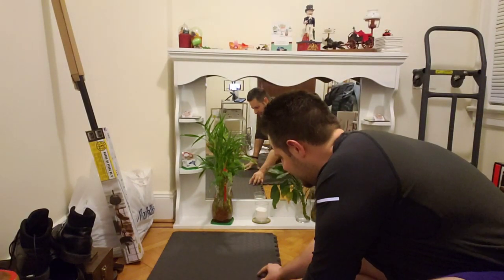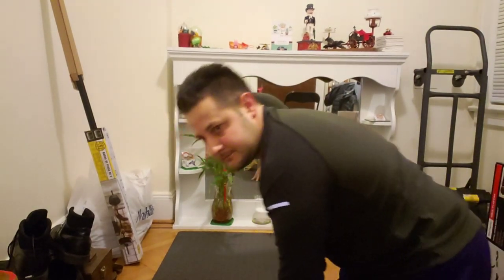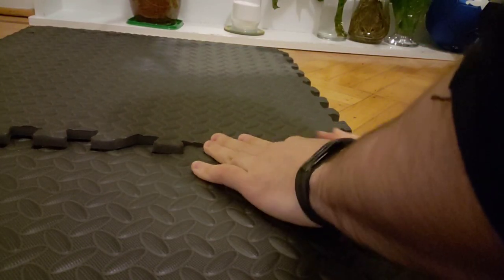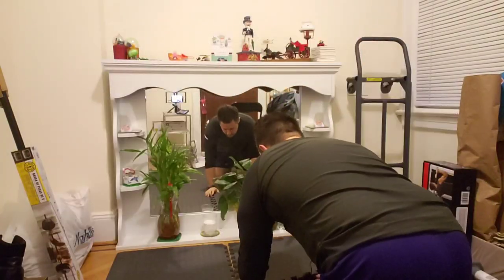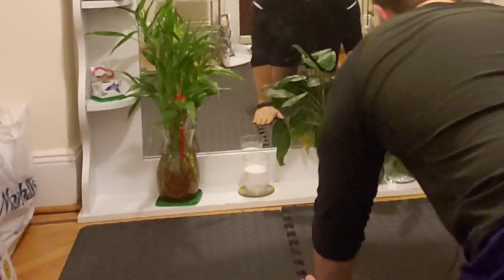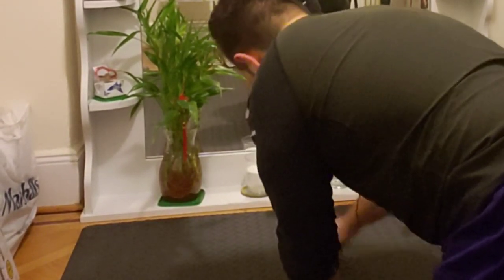It's like a big puzzle — you got to know where they connect. There we go, connects just like this. See that? Connects right there. And that's it, it's locked in. Last part of the puzzle right here — just snaps right in. Perfect.